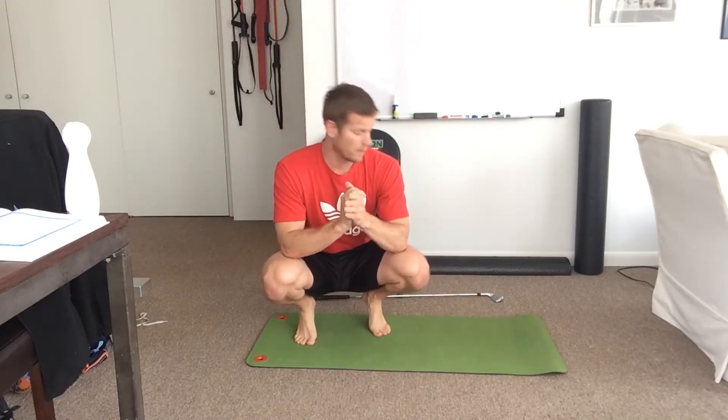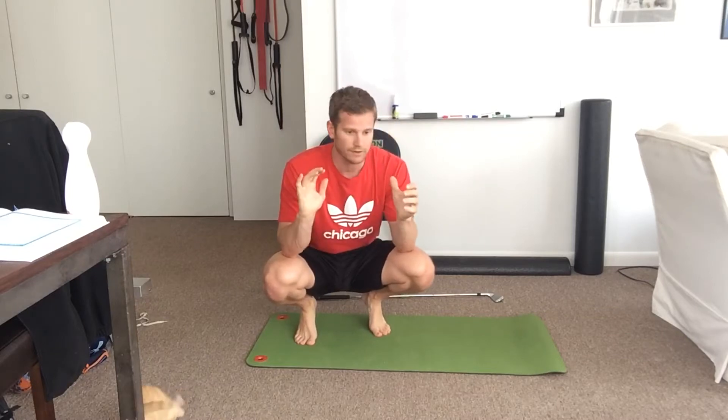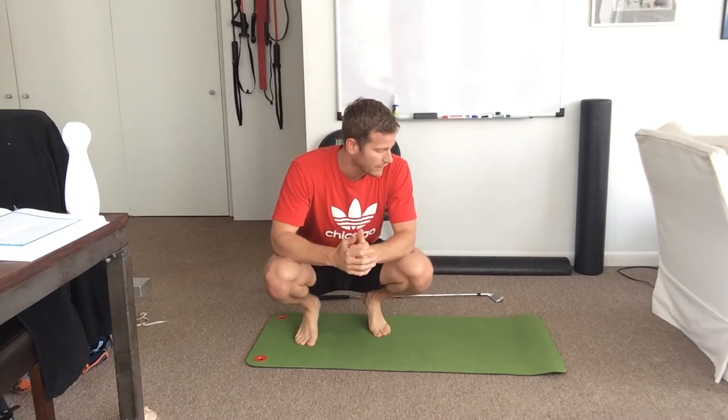Hey, what's up everybody. Today we're going to talk about the ankle real quick — how we assess if we have enough of it. I don't think anyone can have too much ankle range of motion; I haven't seen anybody have so much that it would be a bad thing.